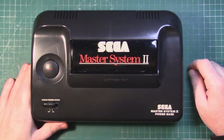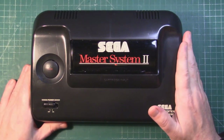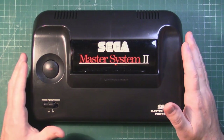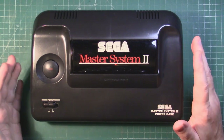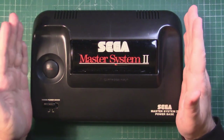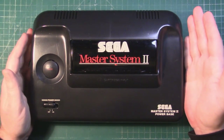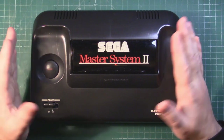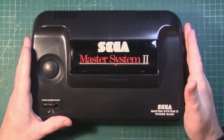How you doing folks, back with another video. We've got the Sega Master System 2 on the bench, but today's video is slightly different in the sense that what I want to do is create my own custom part to run some software on the system, so I'm going to be making a repro cart. I'll need it in an upcoming project, so that's what we're going to do today.